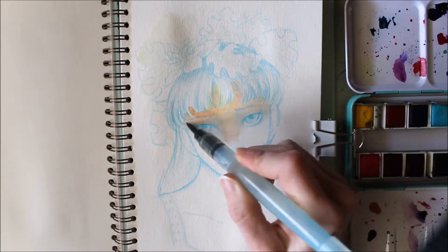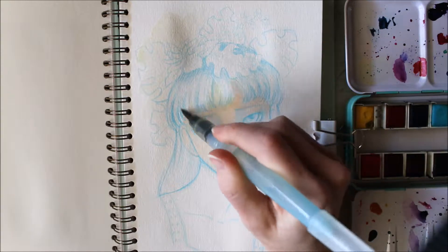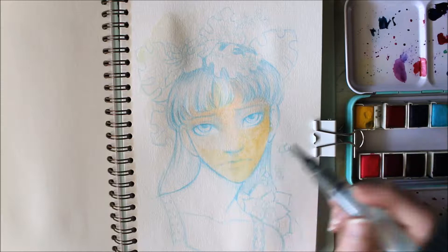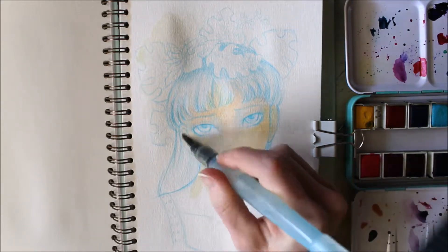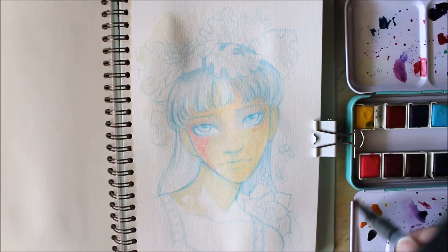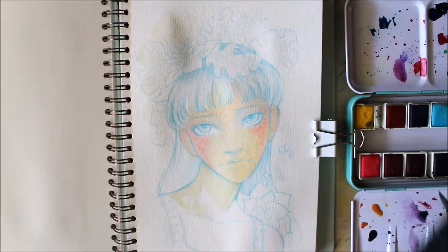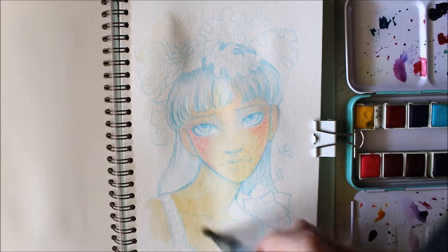Today I'm painting with watercolors in my Mossery sketchbook. These are the Jane Davenport bright palette colors and I love them so much. They're so bright, and I wanted the bright palette instead of the neutral palette so that I would have all the bright colors, because it's easier to mute bright colors than it is to make a bright color out of a muted color.